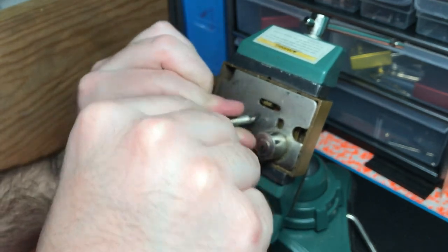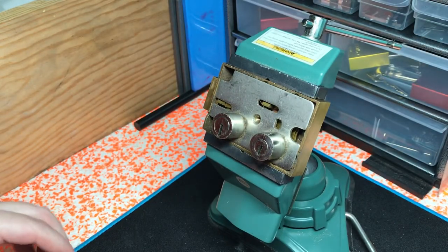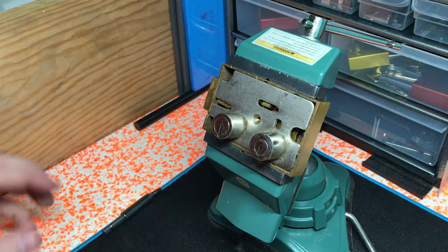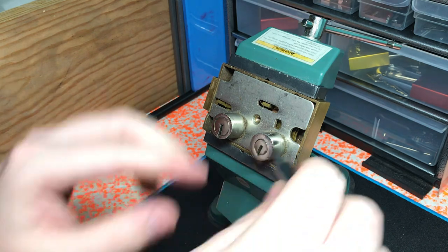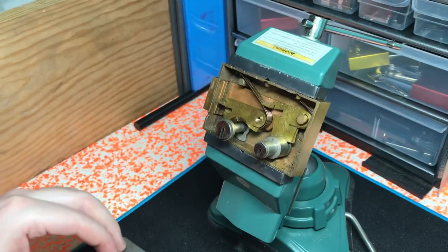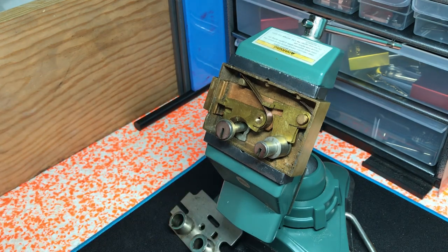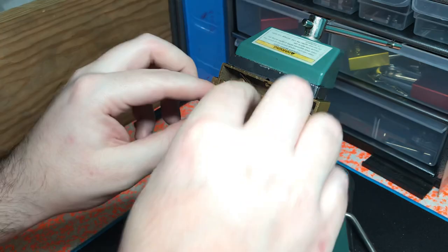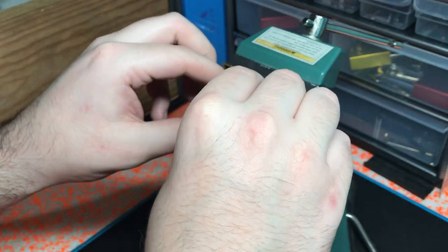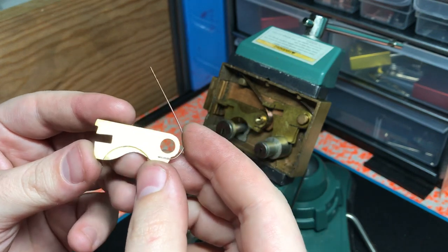To be quite honest, this safety deposit box isn't really that exotic of a pick or that cool of a pick, because it is fairly simple — there are no false gates and no special locking mechanisms to really prevent you from picking it. So that's probably why they have gone away from this style.